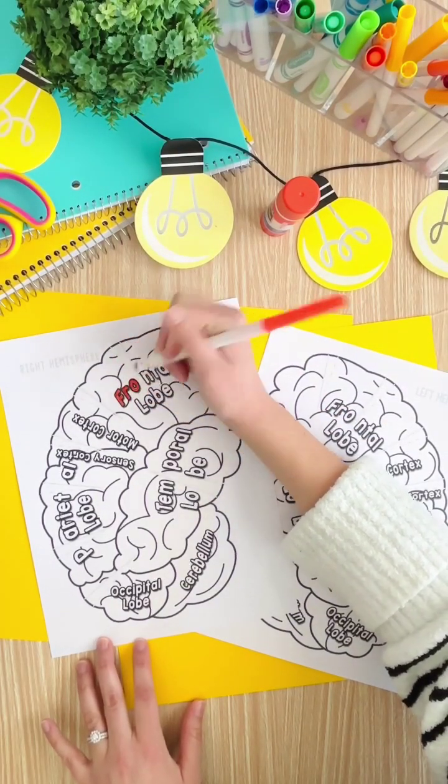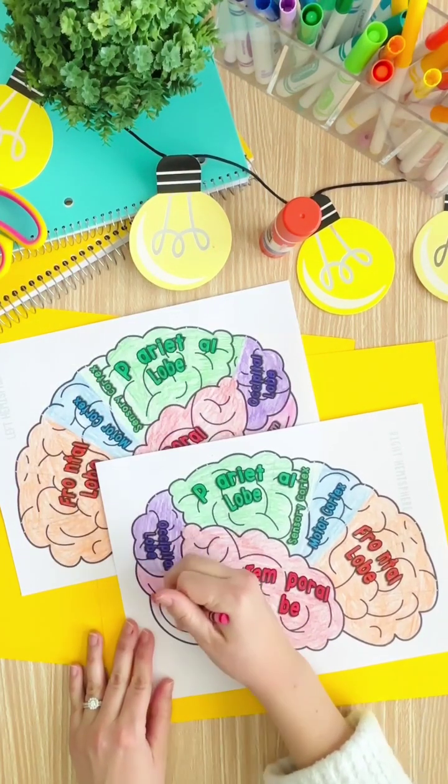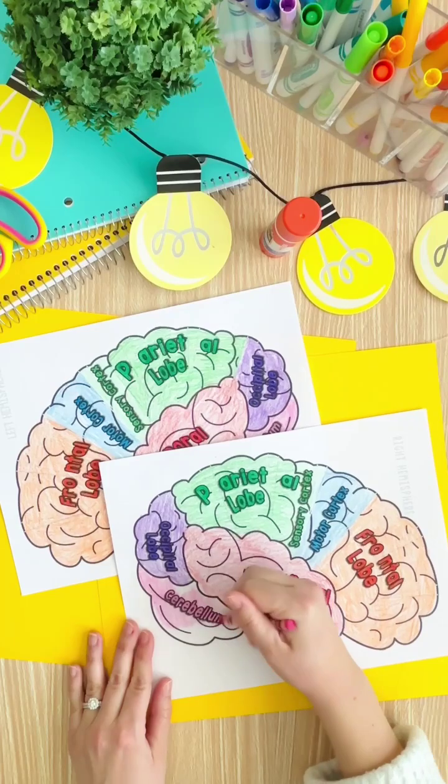Give students time to color in each lobe of the brain on both the left and the right hemisphere. This will help them really memorize the different parts of the brain and where they are located.